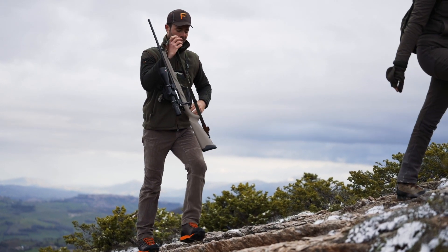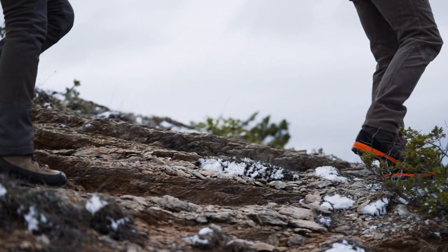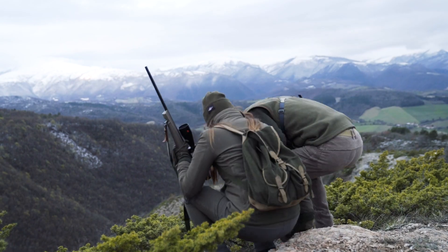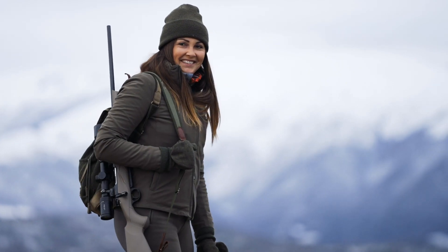Like any other Horizon, it comes with a one MOA certificate of accuracy on three shots fired and a seven-year warranty. Horizon Elite Grey is available in different calibres and is equipped with a detachable magazine of three or four rounds depending on the calibre.